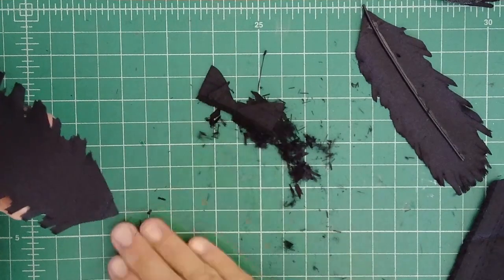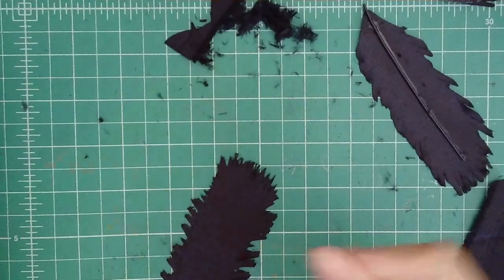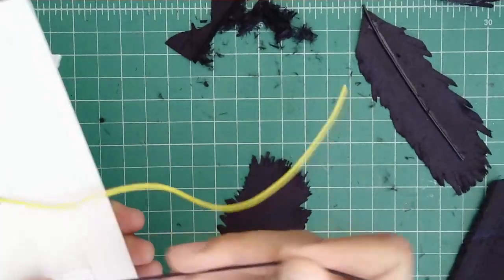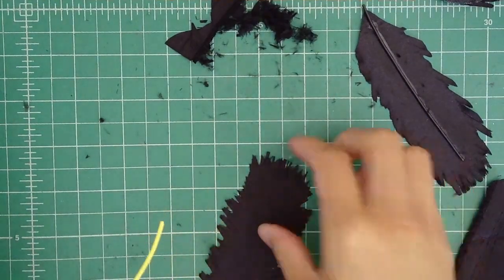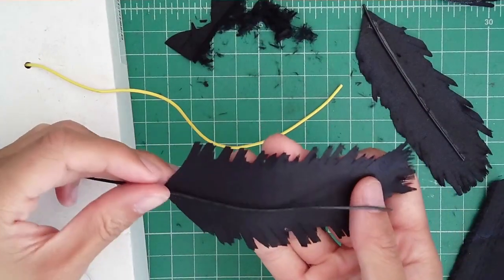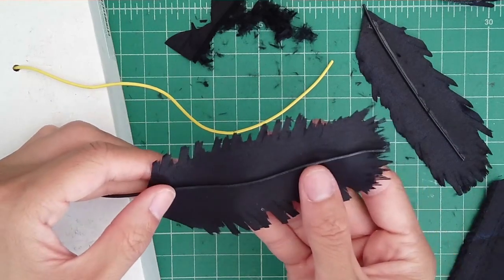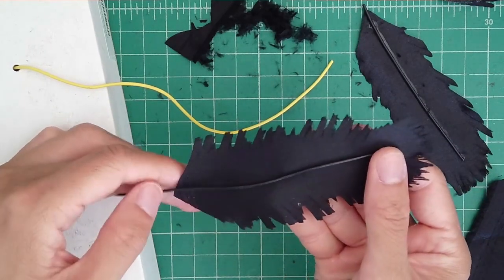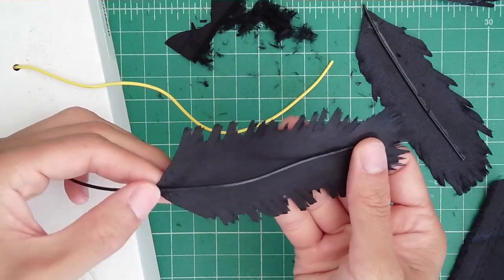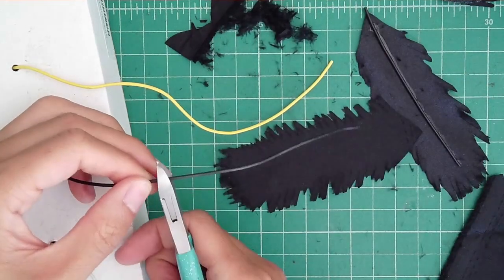The next step is we're going to add some wire. This is just regular insulated, rubber-coated wire. I'm going to measure out some wire — and if you've ever looked at a real bird feather, the quill does not go all the way to the tip; it kind of ends around there. So don't cut your wire too long. If you want, you can leave a stem, or you can make it short. I don't want to use too much wire, so I'm just going to use that amount.